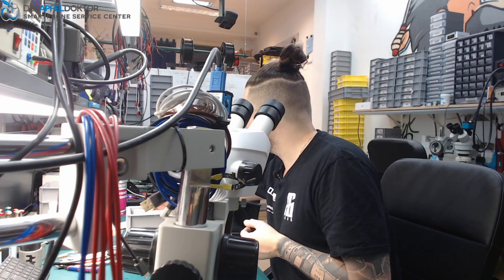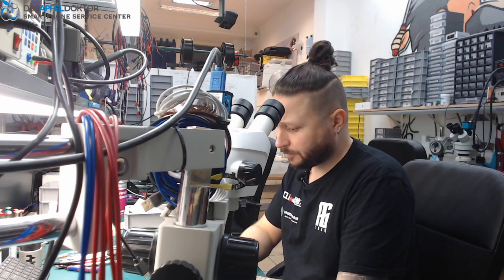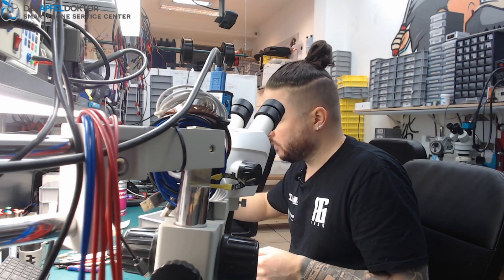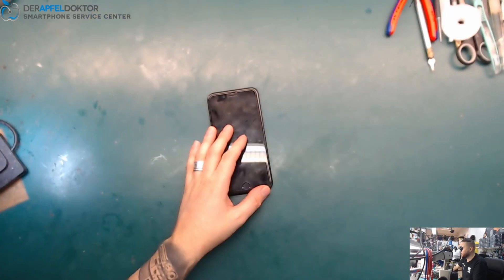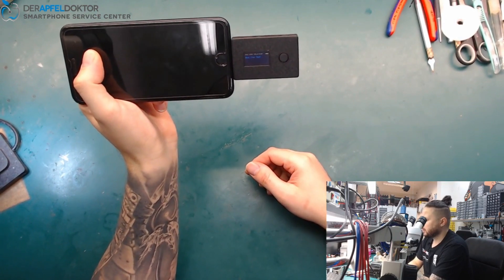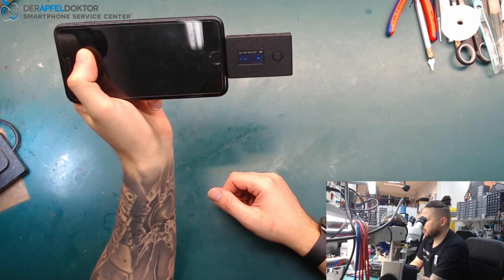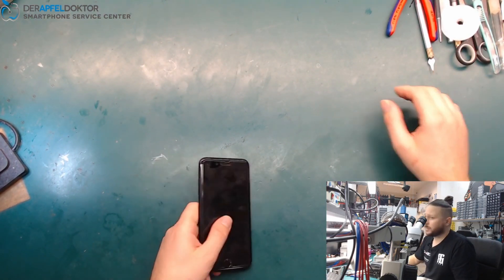We start with an iPhone 7 Plus that was mailed in because of no power, no boot, nothing. The first thing we always do is use our ICC Pro for checking the lightning flags and the USB controller. I see DryStart Hydra — that looks good. DryStart Hydra is okay, DarkFlex is okay too, so let's check for current flow.